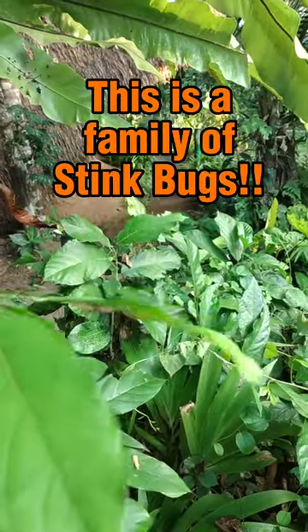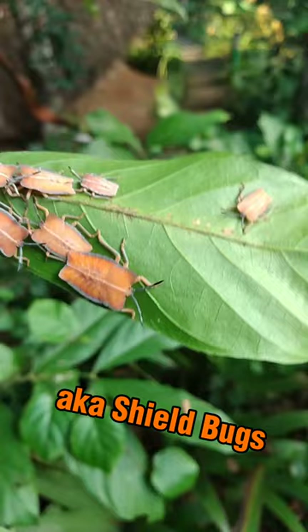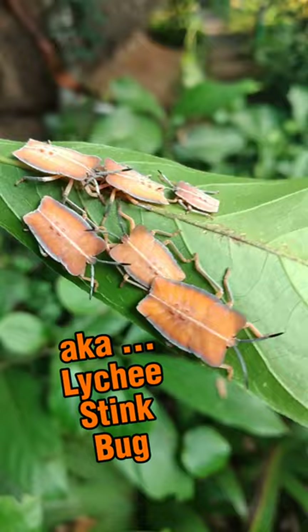Wait for it. Look closely. There you see a family of stink bugs. They're also sometimes called shield bugs. And this one in particular is sometimes called a lychee stink bug.